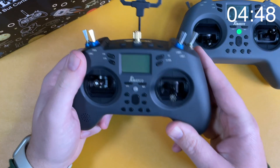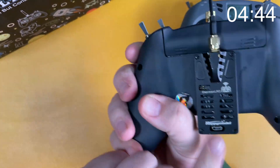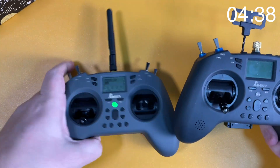Jumper did send me the radio for review, which was quite surprising seeing as I really wasn't a fan of the T-Pro, so fair play to Jumper for being a good sport. I've had the original T-Lite since it was released in January 2021. The original was very popular because it was the first budget radio that wasn't crap, and it set a benchmark as to what a budget radio should be.